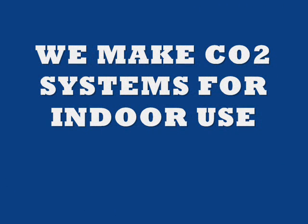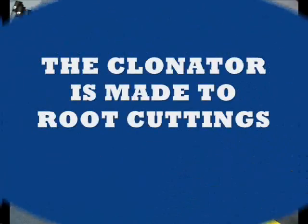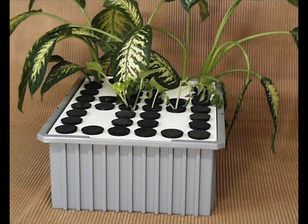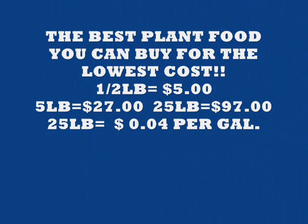We make CO2 systems for indoor use. The CO2 system enriches the amount of CO2 and helps the plants grow faster and better. Clonating is for root cuttings. You dip your root cutting into the cutting gel and then put it into the clonator. In about a week you're going to have roots starting to form on the clones.